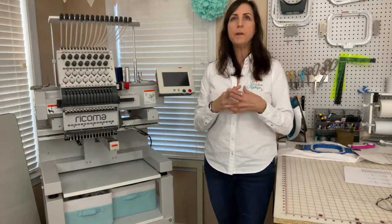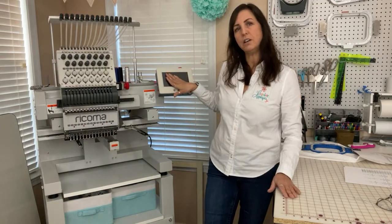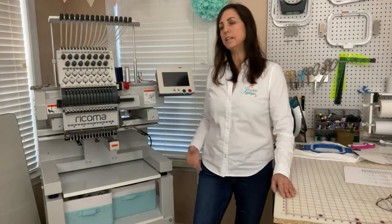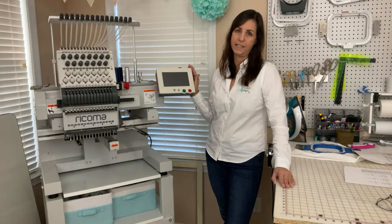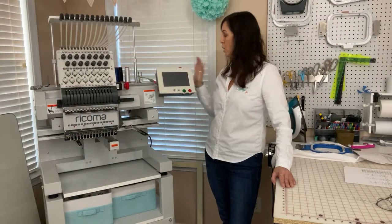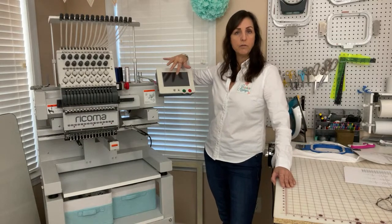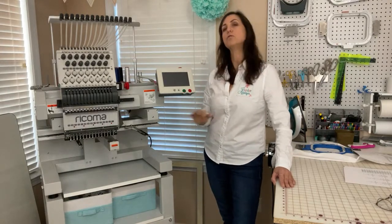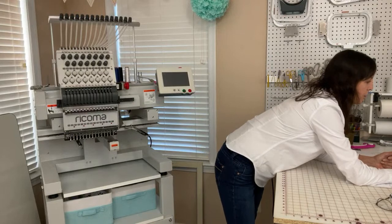That's a big consideration in a machine, because if you have just a panel with a bunch of buttons, you have to plug a computer into the machine itself — there has to be a designated computer specifically for that machine. With the touchscreen machine, you are able to load the designs with the USB stick right into the machine. Then you go on the panel, pick the design you want from the USB stick, load it to the machine, pick your thread colors, choose your hoop size, and press go.